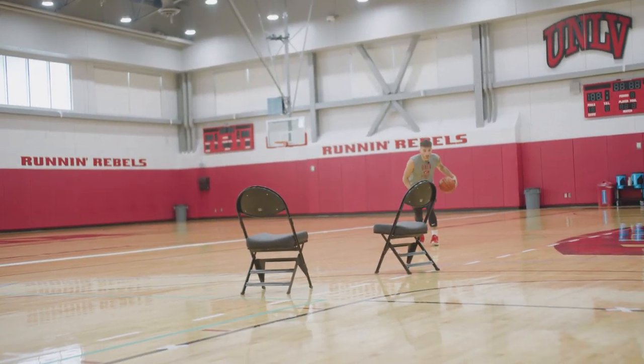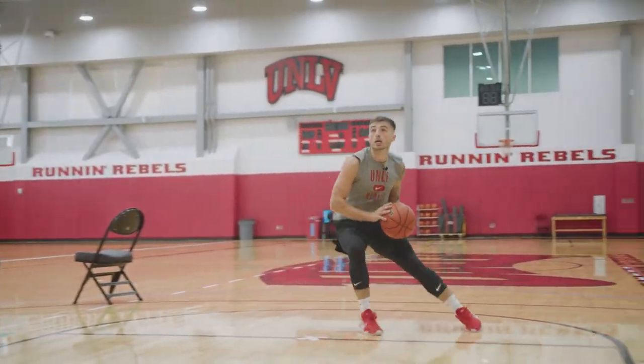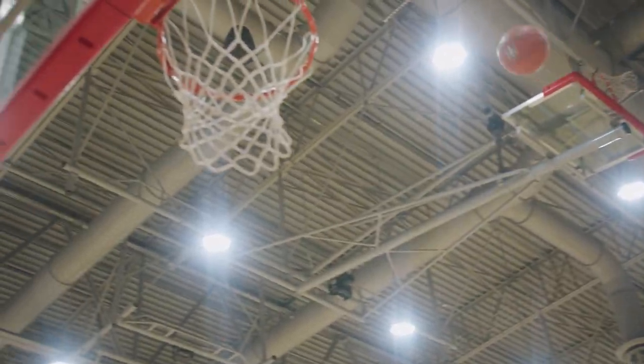Looking at my pace right here — I'm fast, slow down, misdirection, throw out, up fake, fly by, pull.